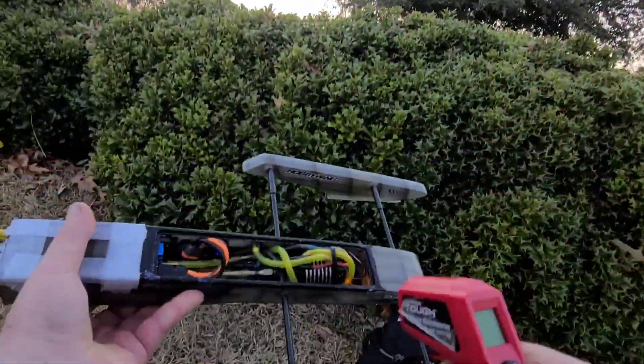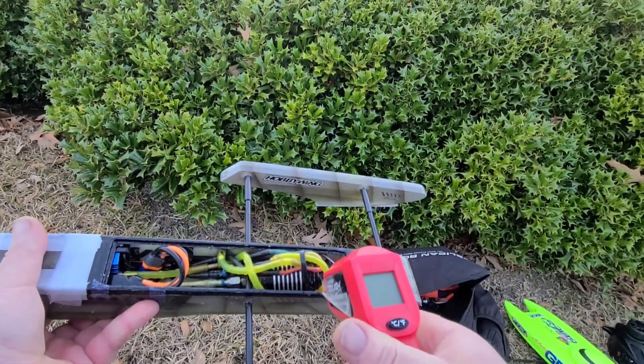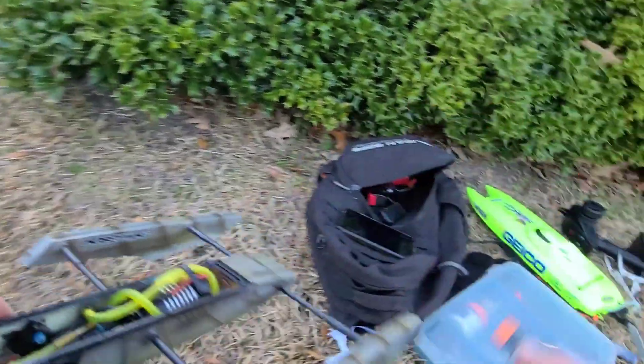All right, that's the battery. Just a little bit of water in the boat — not bad. Don't laugh at my tape job. Temps are good, so let's put the big boy battery in it.